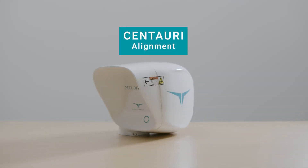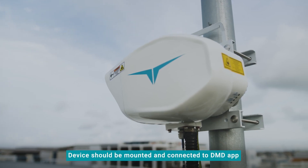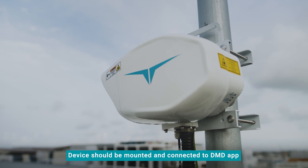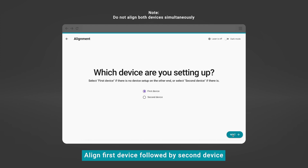Performing alignment for Centauri devices. The Centauri device should already be mounted on the pole or tower and connected to the DMD application. The initial device to perform the alignment is called the first device. The second device is always the device used to complete the setup of a link by aiming at the first device. It is important to stick to the guideline of performing the alignment of the first device, followed by the second device.